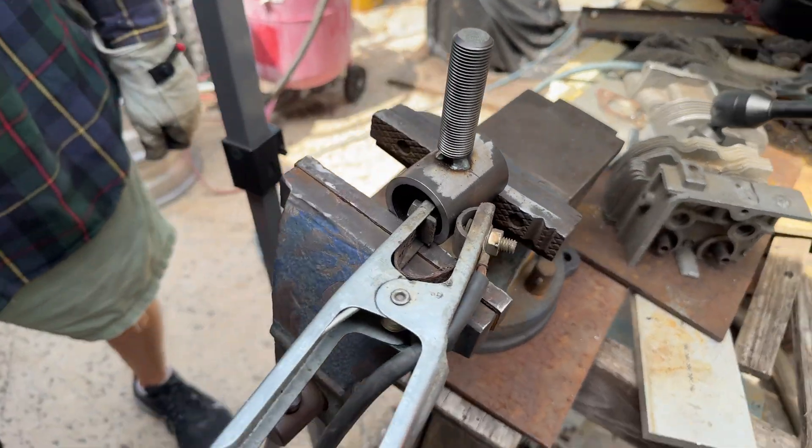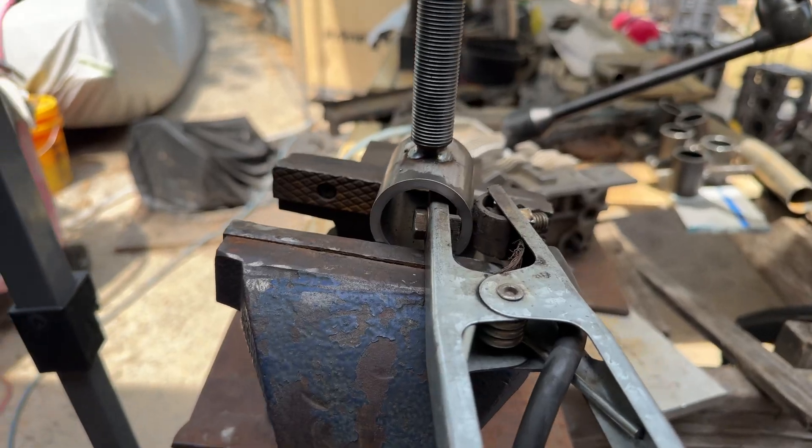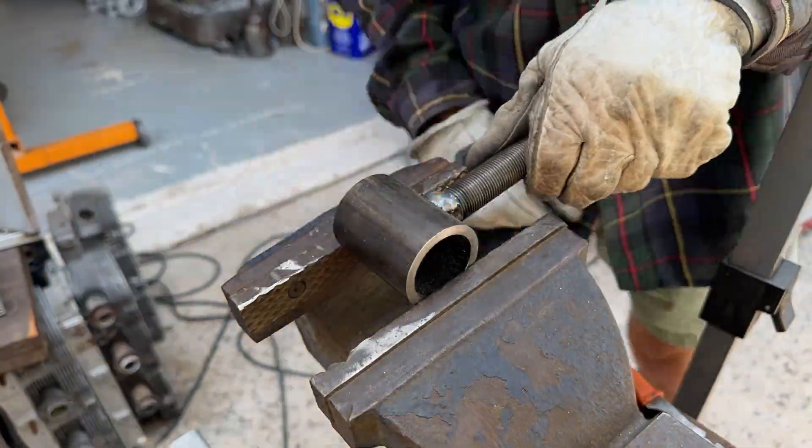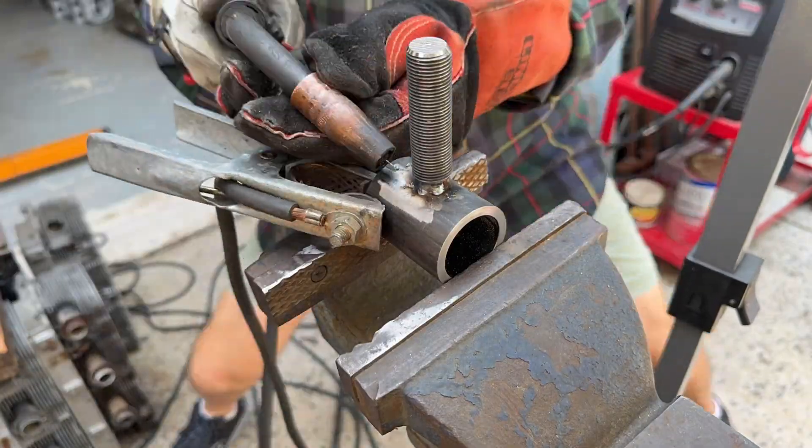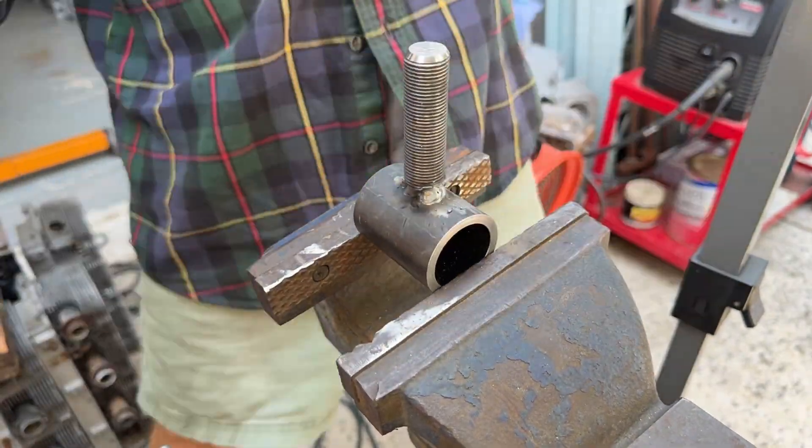Once they're tacked, it's time to weld them. This is kind of annoying because we've got to build the weld up from a really deep chamfer, so it's basically welds on top of welds.